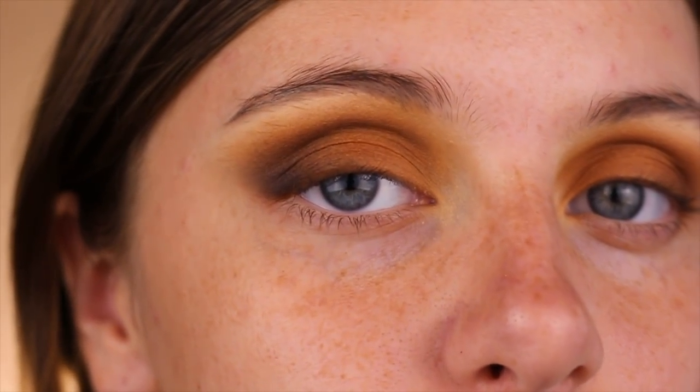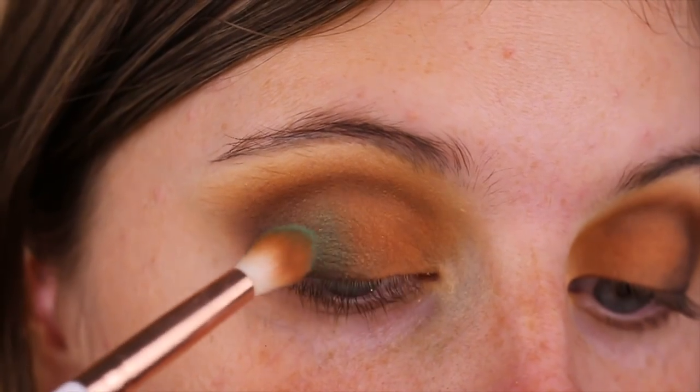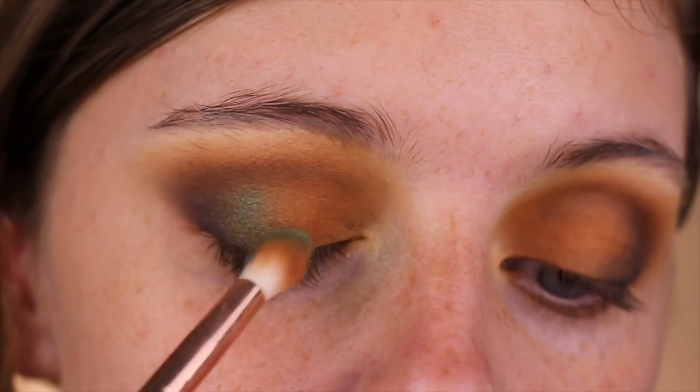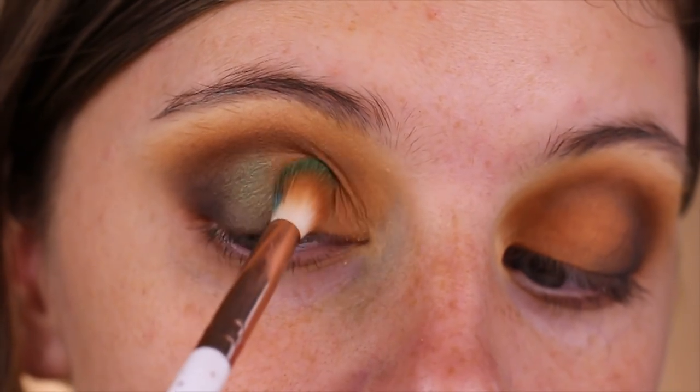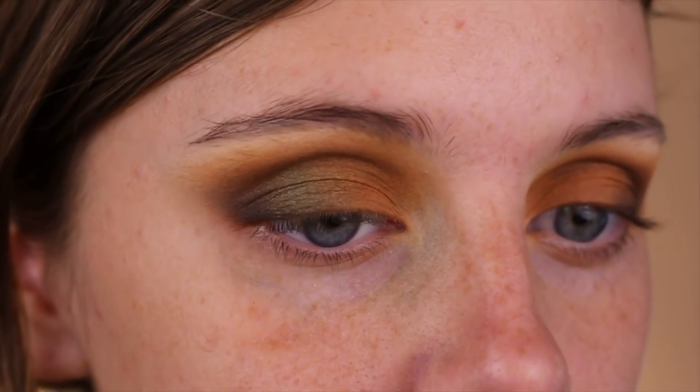Taking Mali, a shimmery green shade from Juvia's Place Masquerade Palette, on a smaller fluffy brush, I will be blending that right onto the middle of the lid. This isn't so necessary since we'll be applying a glitter right on top of it, but just for the sake of blending I added this extra step.